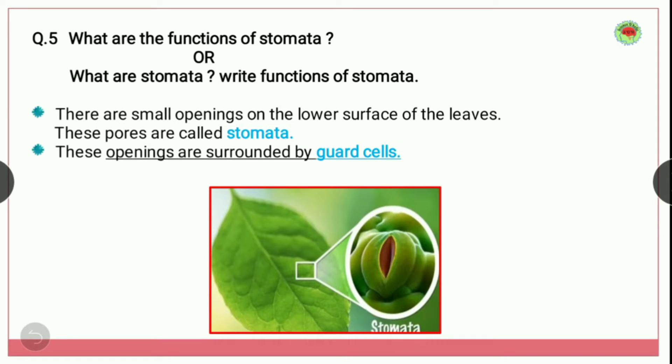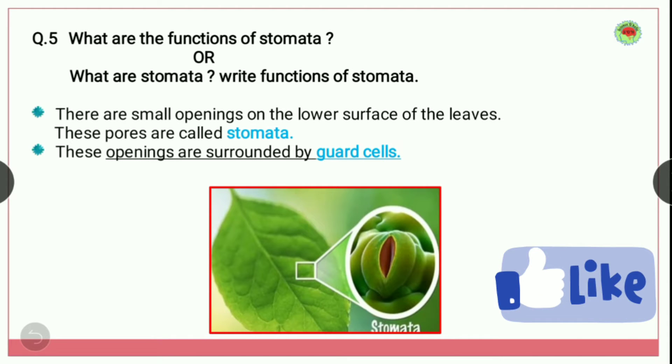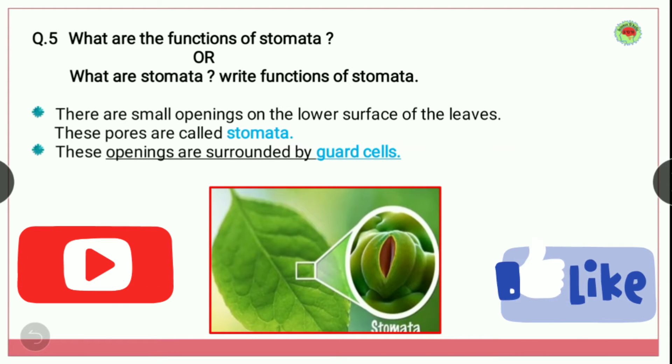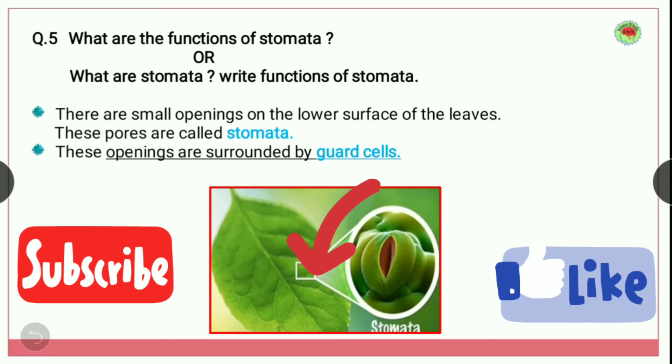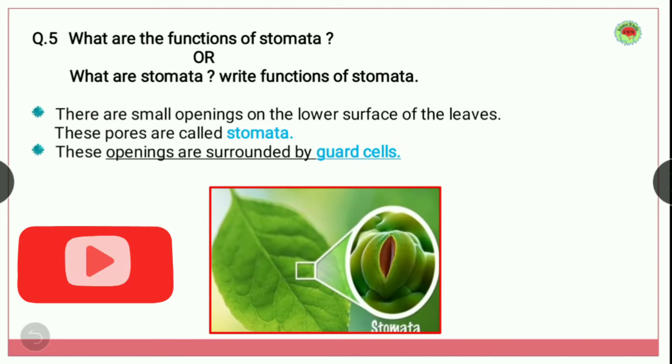In the NCERT book there is question number 5: what are the functions of stomata, or what are stomata? So first we will discuss what are stomata. When you observe any leaf under the microscope you will find small small openings underneath the leaf — that is, the lower surface of the leaf — and those pores are called stomata.